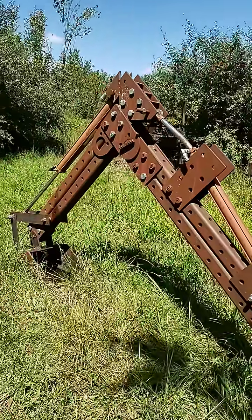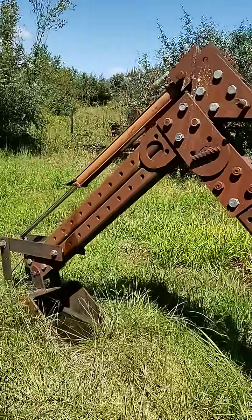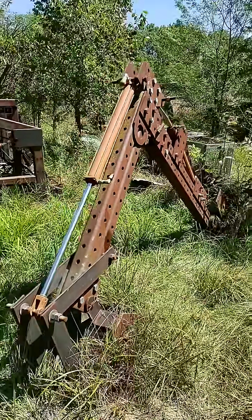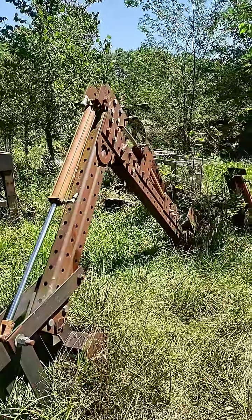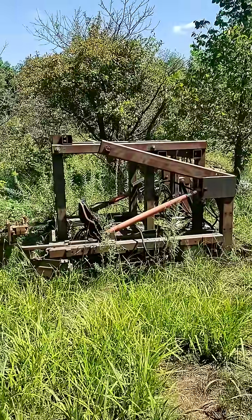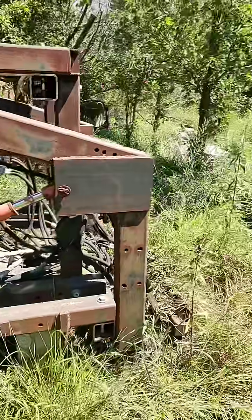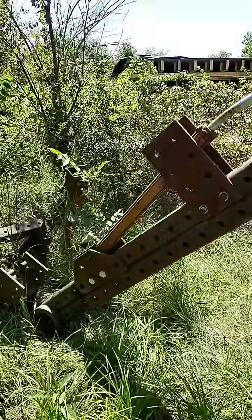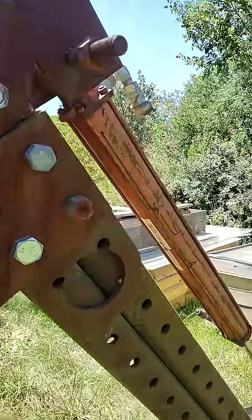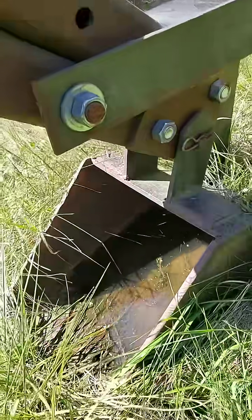Check out this DIY backhoe. This is another one of Martian's do-it-yourself projects — an attachment that went on to his DIY tractor that I just shared in a short yesterday. I imagine this attaches to something like that; this is probably one of his previous tractor builds. Just look at that detail, and that scoop he welded on himself.